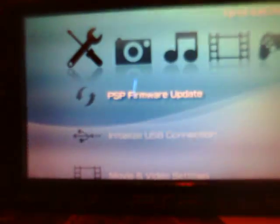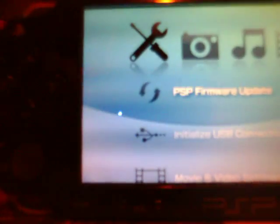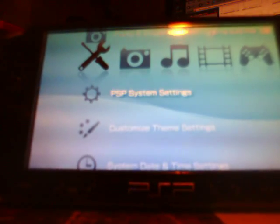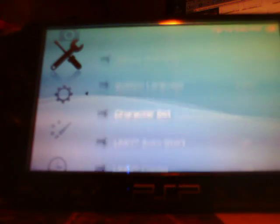All right, so here we are at my PSP — this is my slim. If you notice in some of my other videos, I do use this PSP Slim. Anyways, I'm going to go to my system settings here and do system information. You'll see that I'm on 5.50 Gen D3.